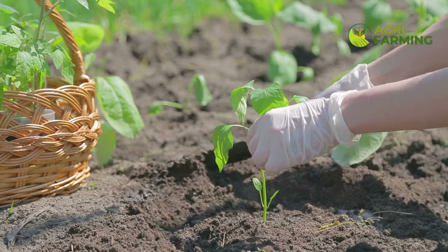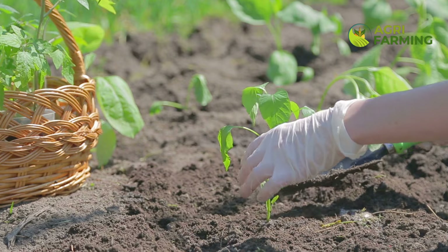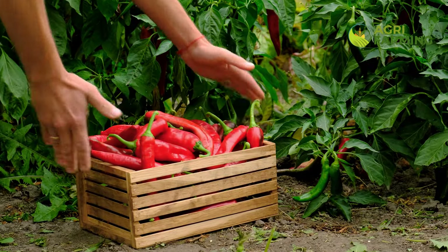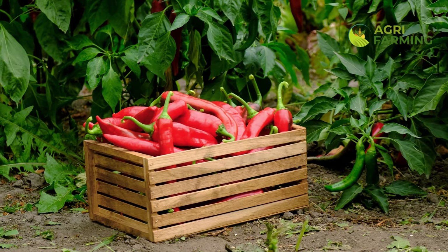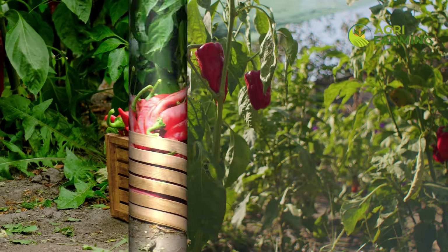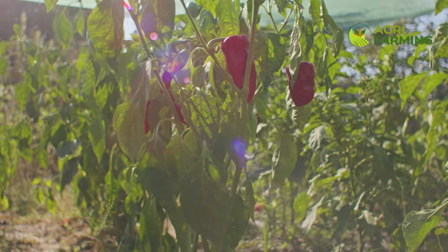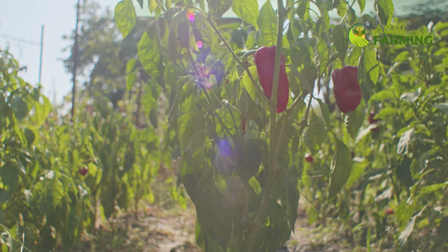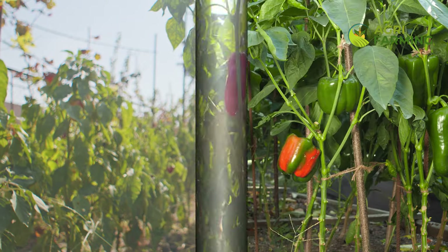Managing pests and diseases is crucial for keeping your pepper plants healthy and growing fast. Use organic pest control methods like neem oil, insecticidal soap, or by introducing beneficial insects like ladybugs and lacewings. Regularly inspect your plants for signs of pests or diseases and take action immediately if you spot any problems. Healthy plants are more likely to grow quickly and produce abundant fruits.